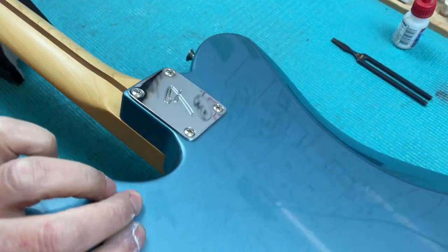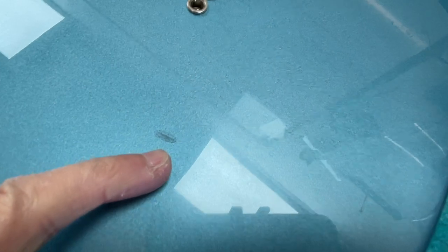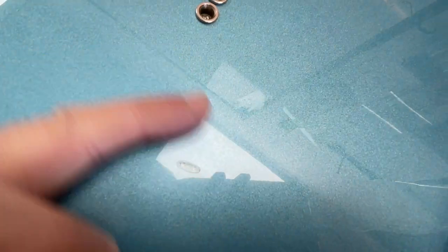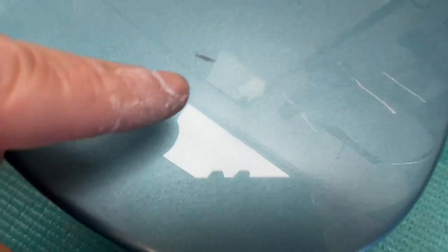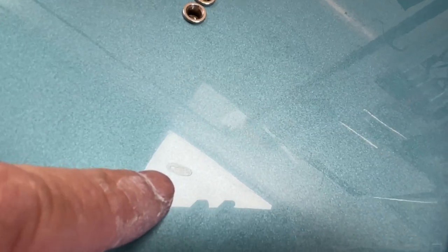The other thing I've done off-camera is put an E string on, which broke. I've also filled and repaired this ding. It's still visible — imagine a pothole in the road filled with glass. There's a tiny bit missing in one corner where I didn't quite get enough glue in.